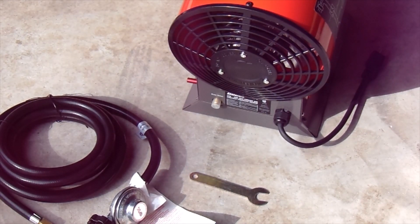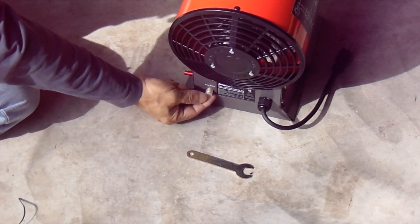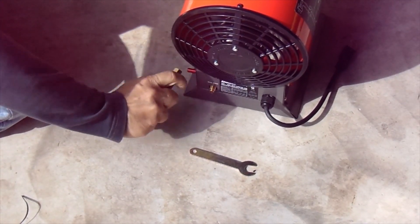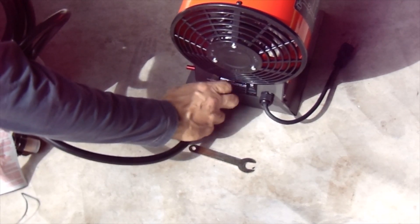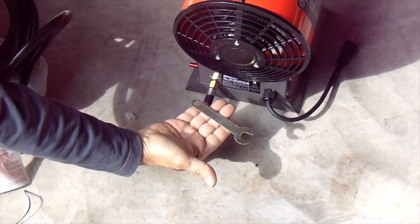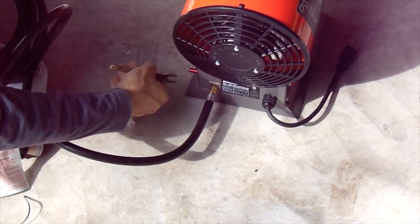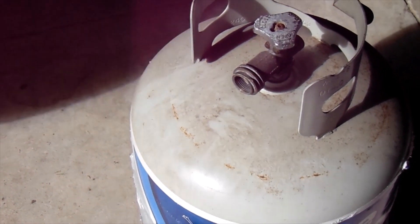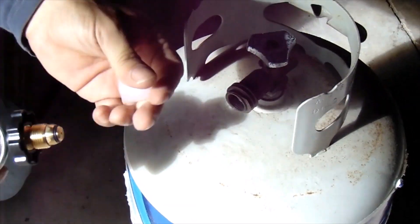You will need a three-prong grounded 110-volt outlet. We need to remove the protective caps — it looks like a pretty simple attachment with no reverse threads or anything. They provided a wrench for that. When going to hook up the propane hose, we remove the safety cap first.